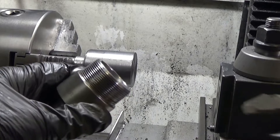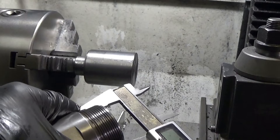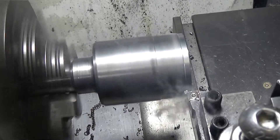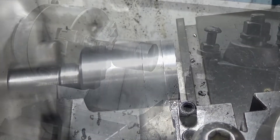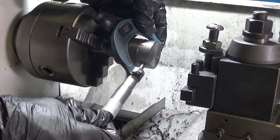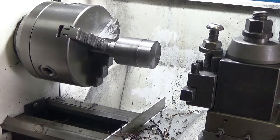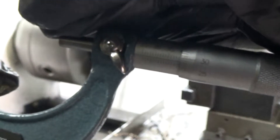I probably haven't got my order of operations right, but it seems to me that I want to cut the thread next. I'm measuring the outside diameter of the original and turning my stock down to that diameter before I start cutting the thread. I've got it just a puff under the original diameter — that's good enough for me.